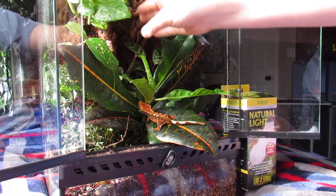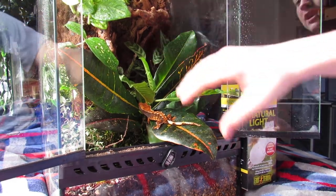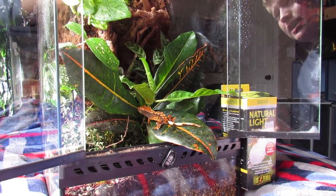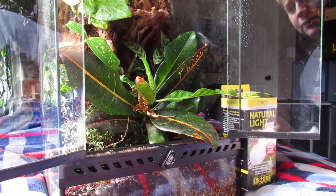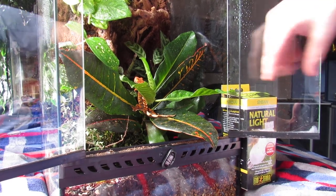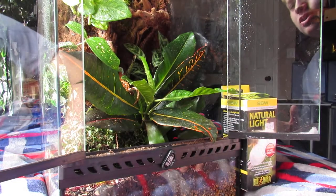Right here I just finished my vivarium build for them. I have a lot of different types of plants — it's really cool and it didn't take a long time. What I did was put pond foam on the back, and then after it dried I covered it with silicone and stuck dirt to it. I waited about four days for it to dry and it was perfect.